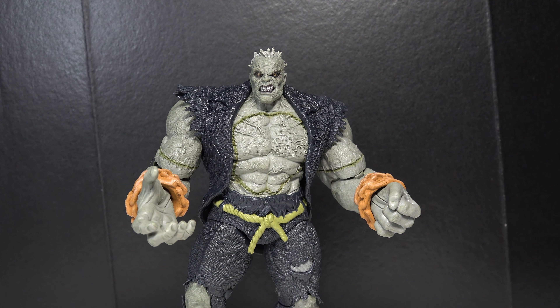I definitely think it was worth buying all the figures to build him. It doesn't come with any accessories — let's take a look at Solomon Grundy.